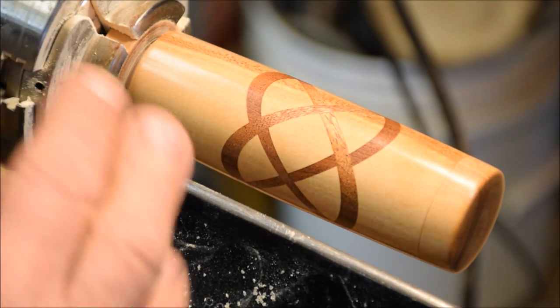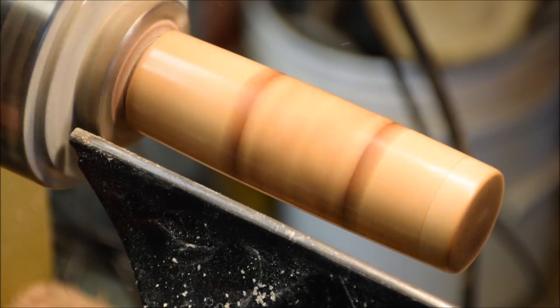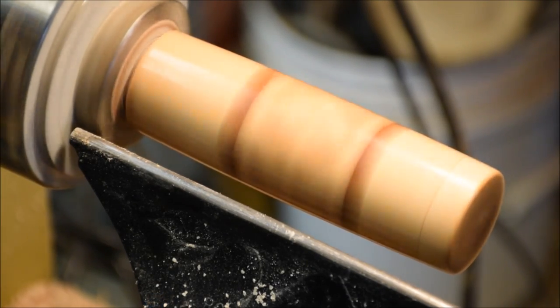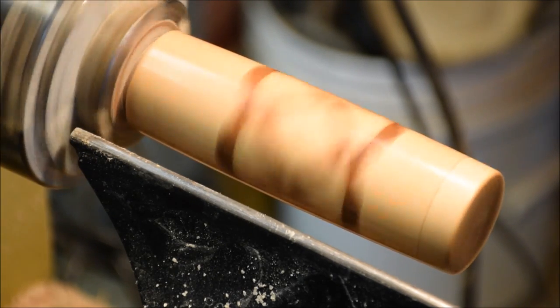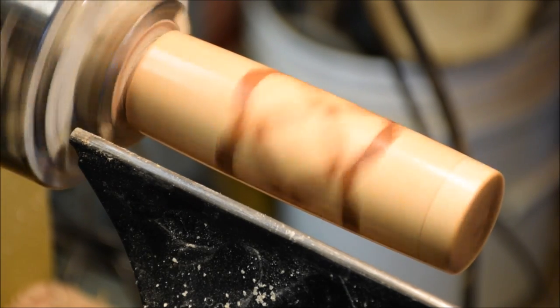Right now I'm just about to part this off. I wanted to turn it on and see if you might be able to see any kind of cool patterns at different speeds once I play this back. Hopefully there'll be some kind of cool patterning going on.